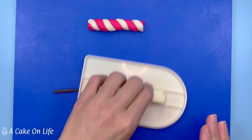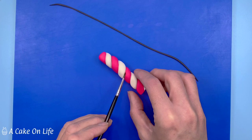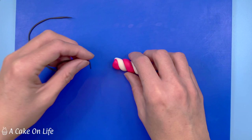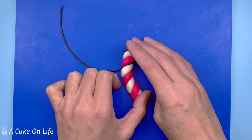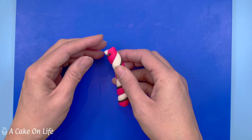I'm just going to run a little bit of clear alcohol around one edge of the twist. You just twist the black paste as it goes around, and then you can follow that line again with your black modelling paste. I'm just going to trim the end there and then repeat that process again with the other line.